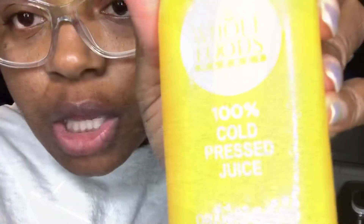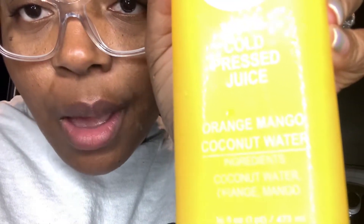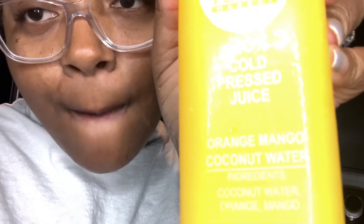I also had 100% cold-pressed fresh juice from Hozu — it's orange, mango, and coconut water. That's all I have for today. Thanks for watching, and if you'd like to see more 'what I eat in a day as a beginner vegan' videos, let me know.